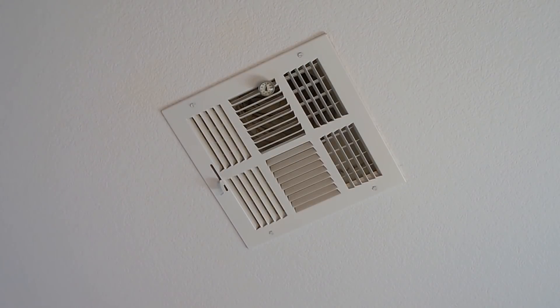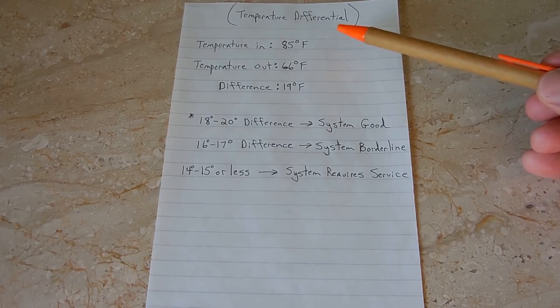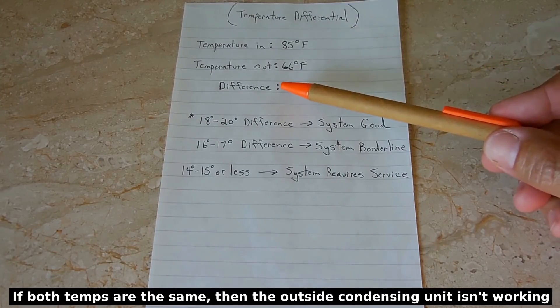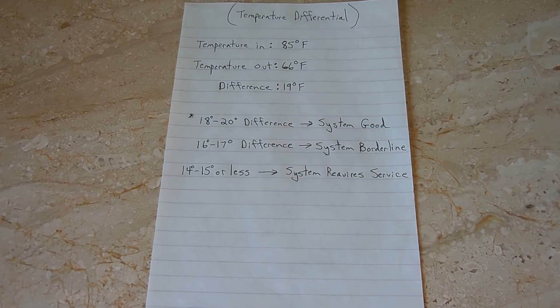When you measure the temperature of the air coming out of the register or vent, you want to choose one that's fairly close to the air handler. After two or three minutes, write down this temperature and then compare the temperature going into the unit to the temperature of the air exiting the unit. For my unit, the temperature in at the return is 85 degrees Fahrenheit, temperature out is 66 degrees Fahrenheit, and the difference is 19 degrees.